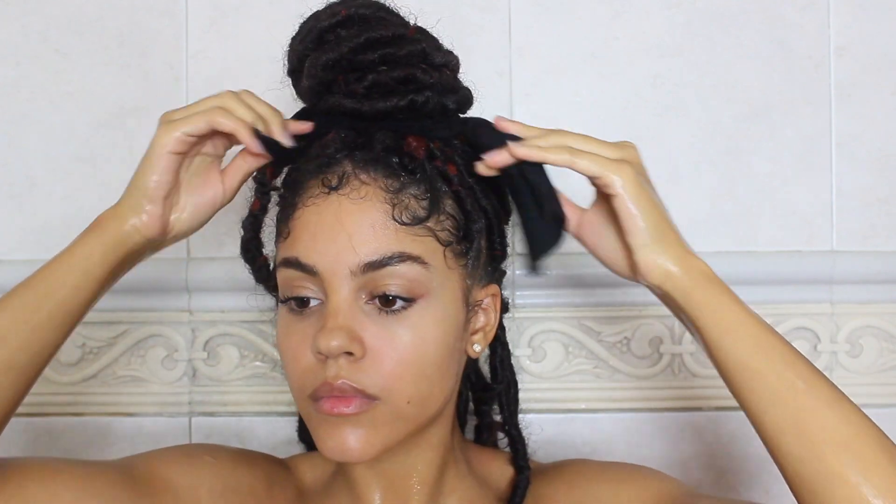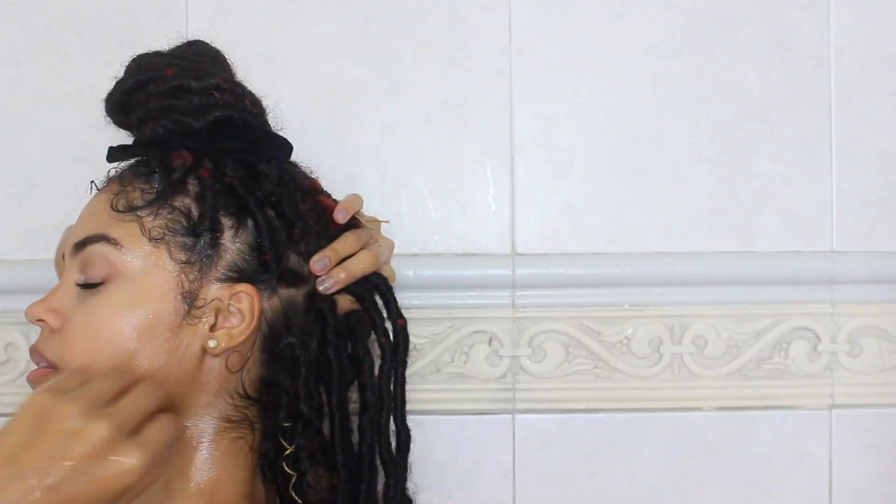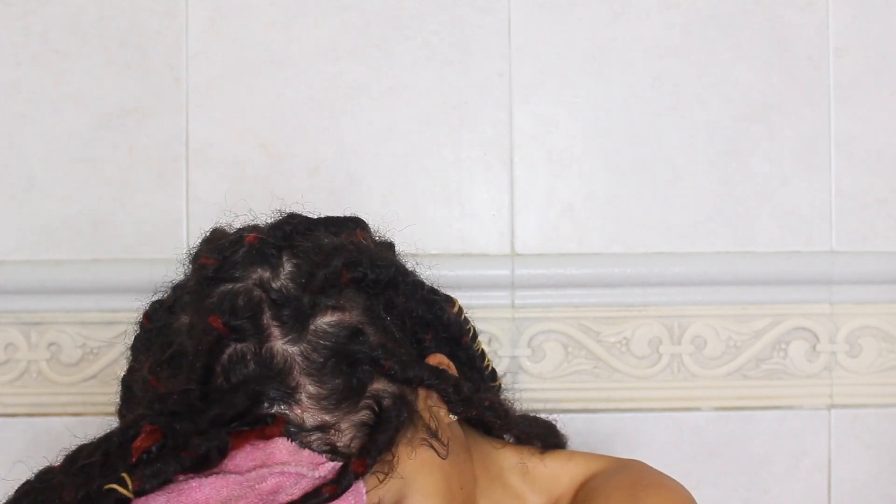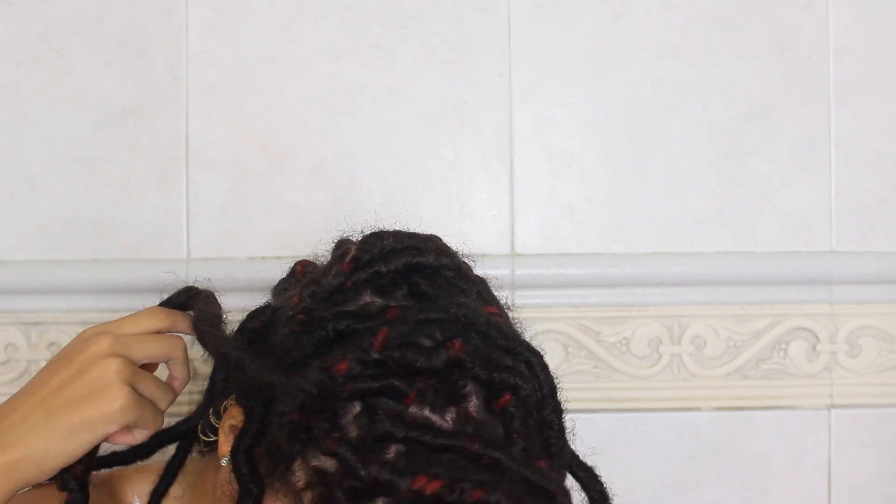Once I've pretty much done most of the top, I go ahead and put it up into a bun and then repeat the same thing on the bottom. I use my microfiber towel to squeeze out any of the water from the roots and the rest of my locks. The material of the towel prevents frizz and it also absorbs the water much more.